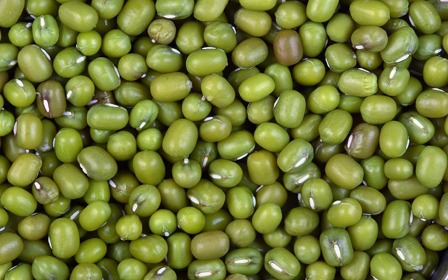Mung bean starch, which is extracted from ground mung beans, is used to make transparent cellophane noodles, also known as bean thread noodles, bean threads, glass noodles, fen-si, tung-hun, dong-fen-min, bun-tao, or bun-dao. Cellophane noodles become soft and slippery when soaked in hot water. A variation called mung bean sheets or green bean sheets is also available.